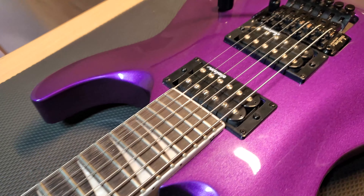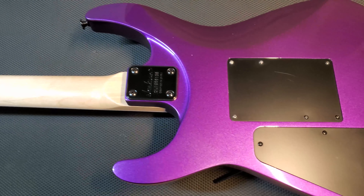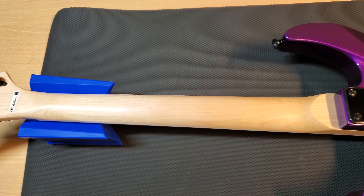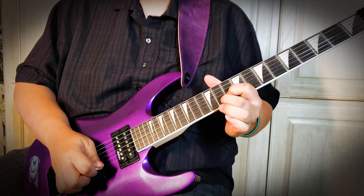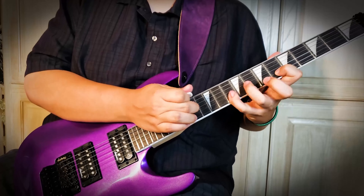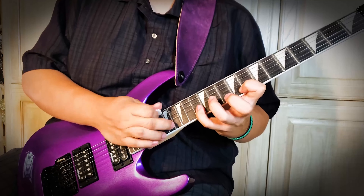I want to start off by stating that I absolutely love this guitar. For the price, it's definitely worth looking into. I play it more than any of my other 11 guitars and basses since it's so comfortable, fun, and enables the opportunity to utilize a whammy bar, which I had almost no experience with prior to owning this guitar. I should mention I'm not really going to talk about how this guitar sounds, since these days you can make anything sound like anything else with the right technology.